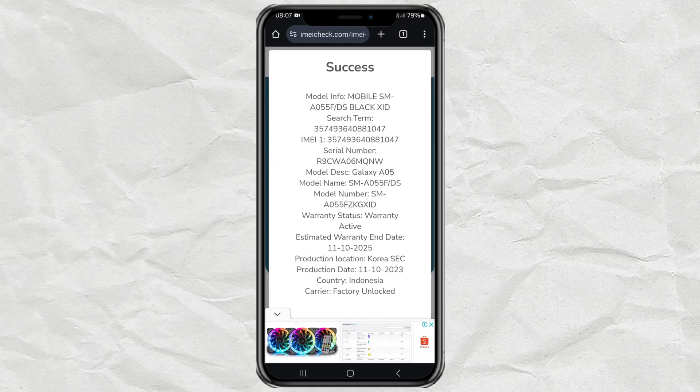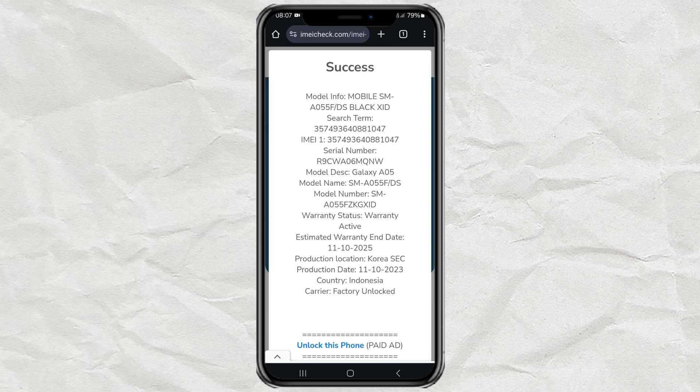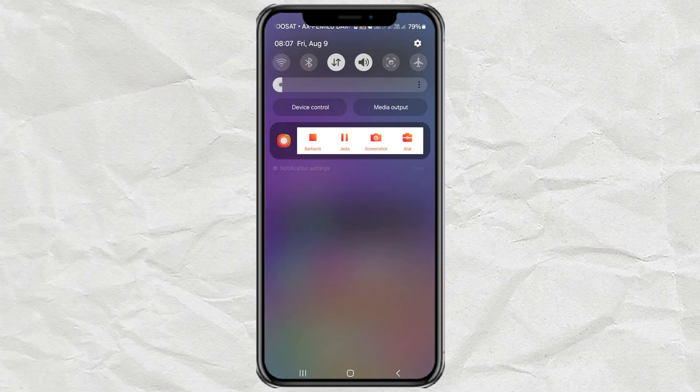And done! If your Samsung phone is original, then information related to your phone will be displayed. That is how to check whether a Samsung phone is original or not. Hopefully this video helps, and thanks for watching.